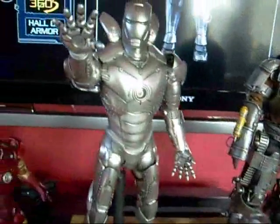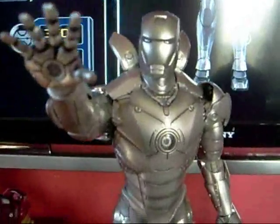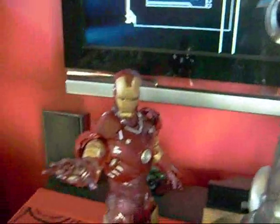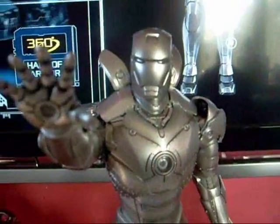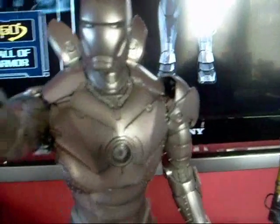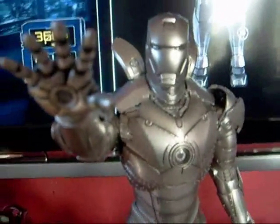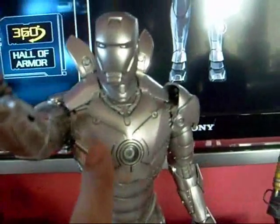Now let's get to the figure. This is the Mark 2 armor — it's basically the same sculpt as the Mark 3, except obviously the color is different. The paint app is shiny and chrome, but I don't think it's quite as shiny as they showed in the movie. Still, it's pretty close and it looks really nice.